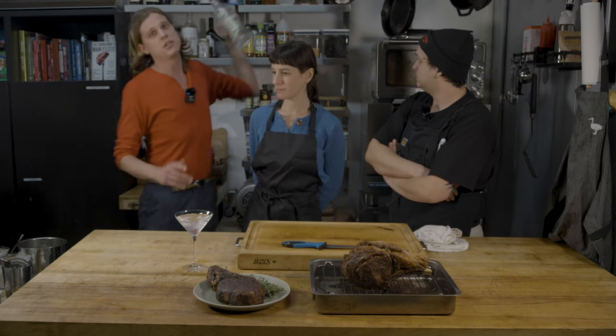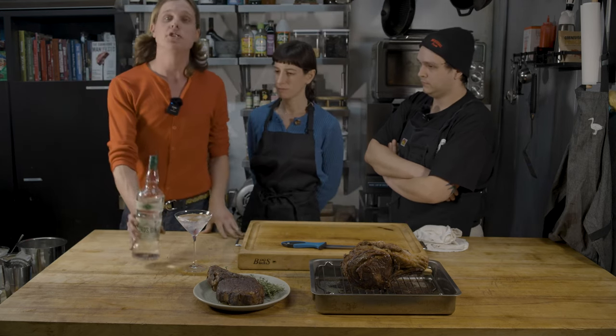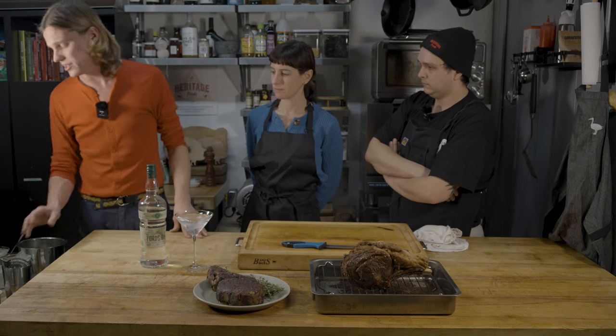You can make martinis with anything you want — vodka, gin. We like to use gin here, specifically Ford's gin. It's one of our favorites. It's nice and herby.